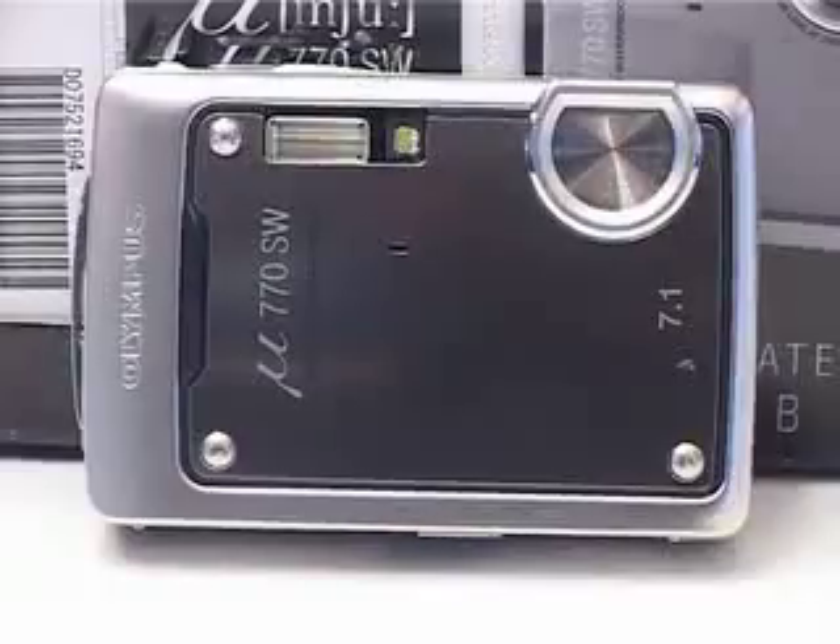Hi, this is Susie for Shiny Shiny Tech Digest, and I'm here with the Olympus Mu770SW. The S and the W, I assume, stands for shockproof and waterproof, because this thing will withstand anything except perhaps a nuclear attack — I think that's the only thing it doesn't stand.